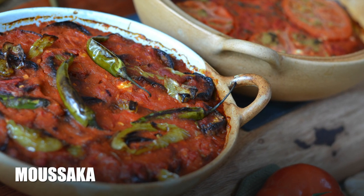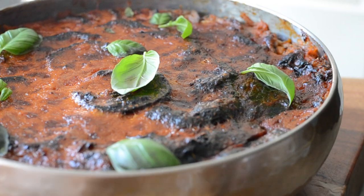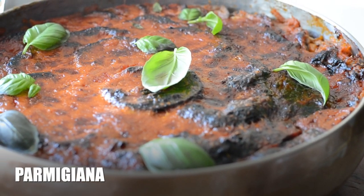Hi guys, excited for this new episode? Today we're continuing the mini-series of Moussaka and its Italian counterpart, the Parmigiana. There are a few variations and many debates about where in Italy Parmigiana comes from. Today I'll show you what I've learned from my grandmother Nicoletta and also a different and lighter version with courgettes.